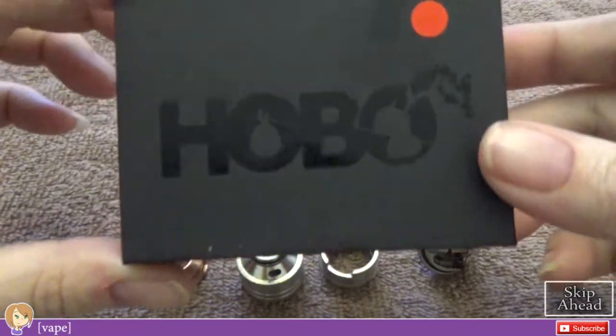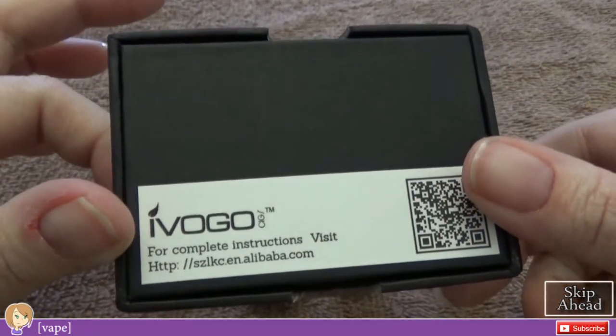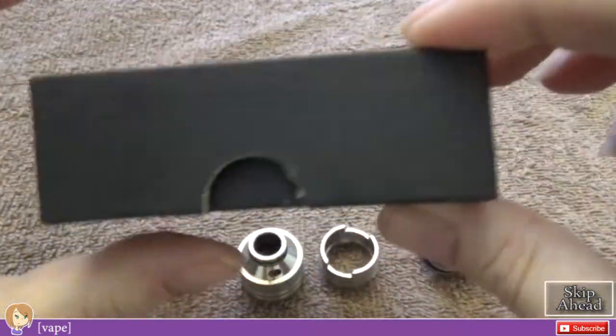It's a four-post design with a copper center block. The negatives are milled right into the deck. I'm going to take you down close, give you a better look at it, show you what it looks like wicked up, and then come back up and talk about how I feel about it. Here is the packaging that the iVogo Hobo clone comes in from Angel Sigs.